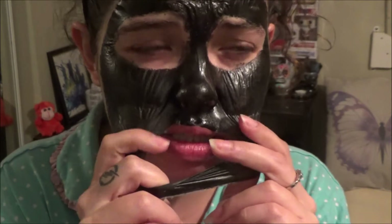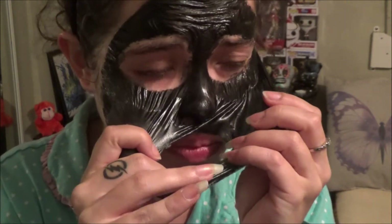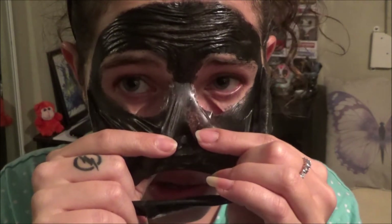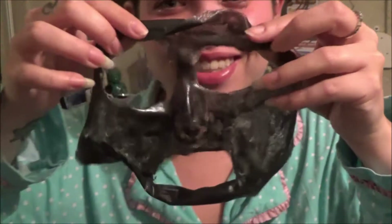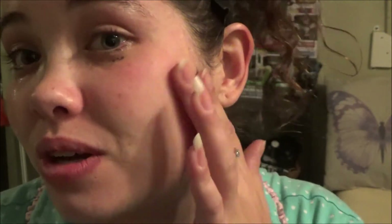Let the peeling begin — let's see if I can get this thing off in one piece. It's like some ASMR or something. Oh no, the tears! Beauty hurts. Oh my god, why did I put it so close to my eyes? It looks like Jack Skellington. Look at all the pores. Beauty hurts, man.